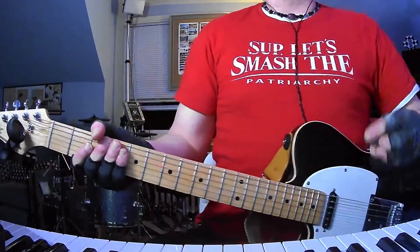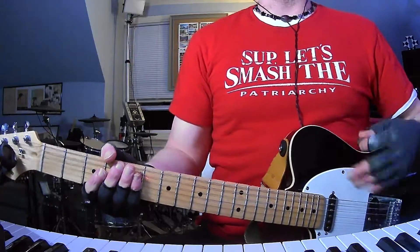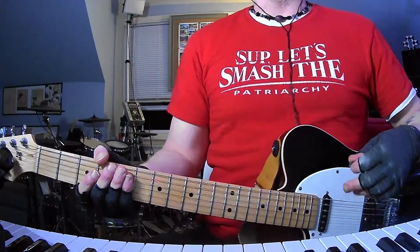How's it going everybody? I am back with yet another short and to the point guitar and chords tutorial. Today it's Jets to Brazil with Crown of the Valley. This has been my all-time favorite band for 22 years.